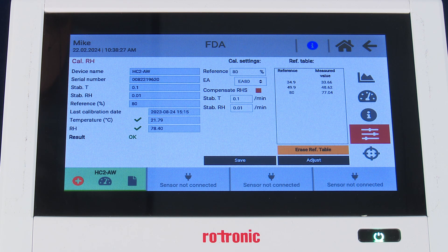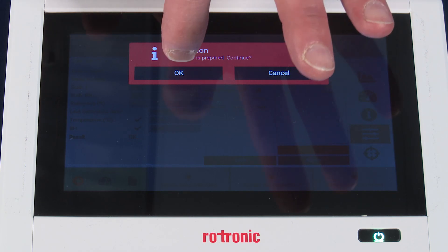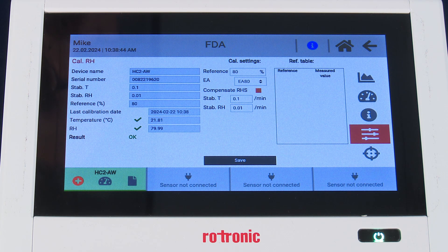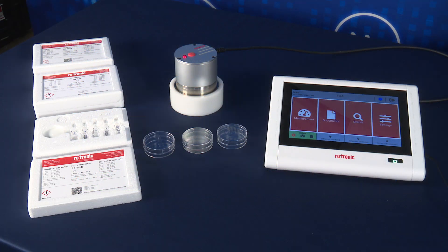It is at this time that we can go ahead and press the adjust button, which will then adjust and calibrate the humidity probe. We want to confirm OK. You have successfully adjusted or calibrated your Rotronic Water Activity Probe. That completes the calibration procedure.